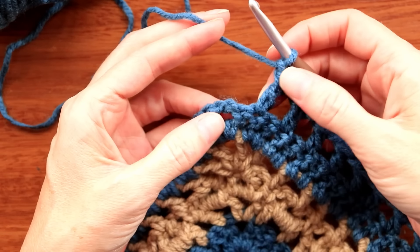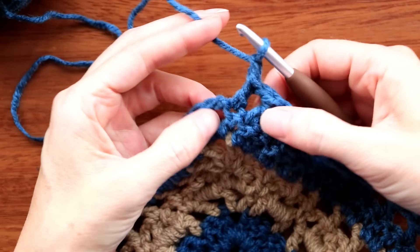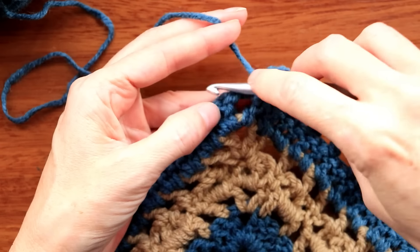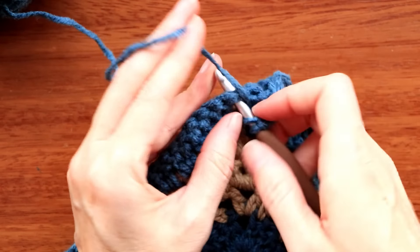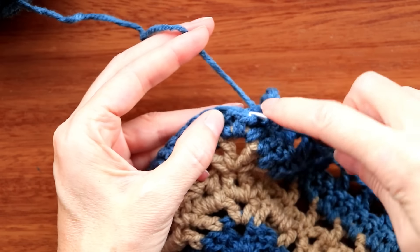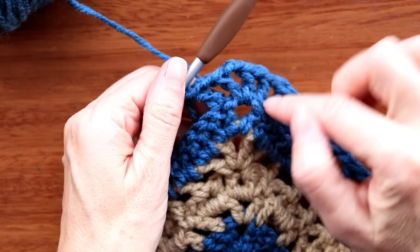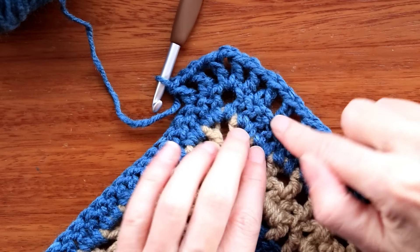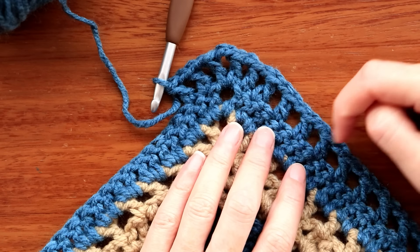When you get to the other end, do your double crochet and chain one, then go into that last stitch — double crochet, chain one. Into this space, do my double crochet, chain two, and double crochet into the same space. Chain one, and then double crochet into that first stitch, chain one. Do the exact same thing on this side so it's matching. Into the next stitch, do your double crochet. However yours works out on one side, just do the same on the other side. Now keep going — double crochet, chain one, skip one, double crochet — all the way down that side.